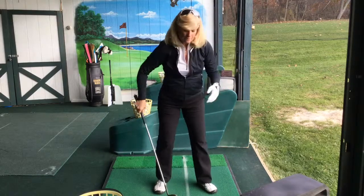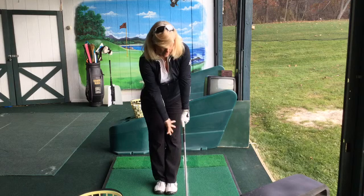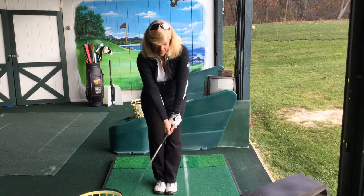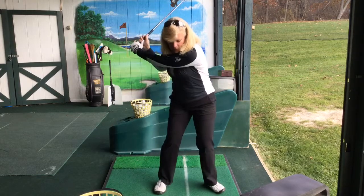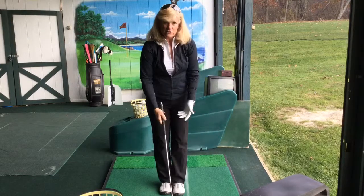That's where my power comes in. To feel that, a good drill is to bring your left foot — or target foot — back to your right foot. You turn, you step, you swing. In doing that you're going to really start to feel weight shift.